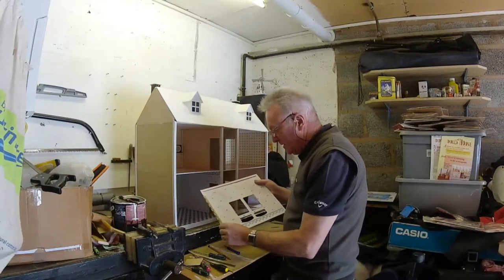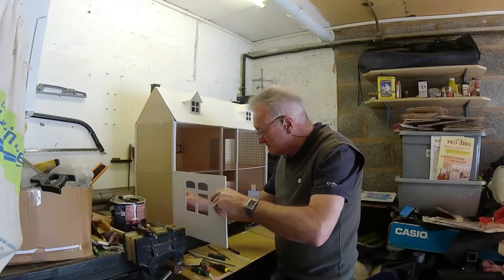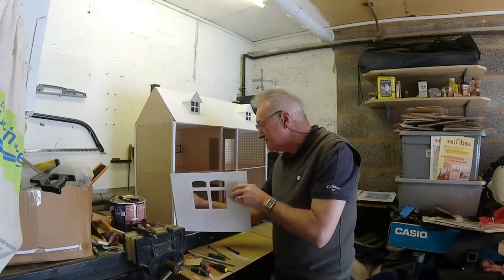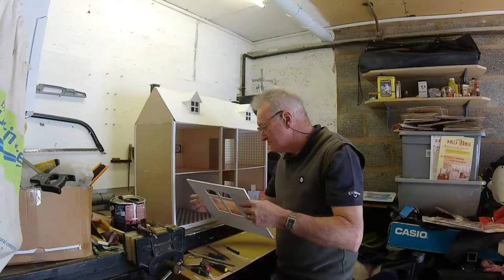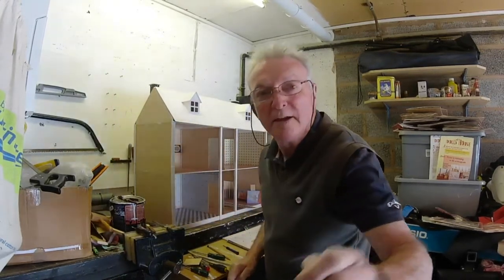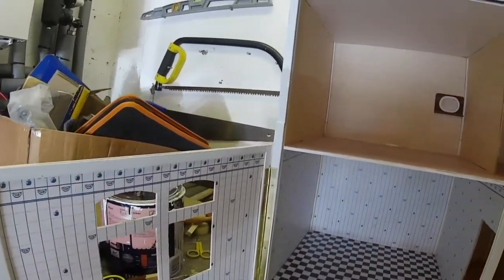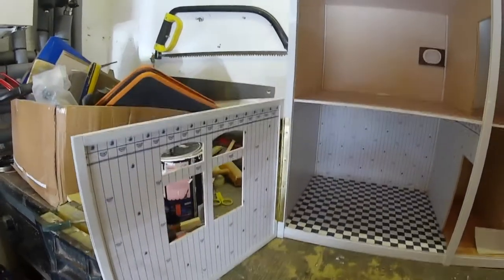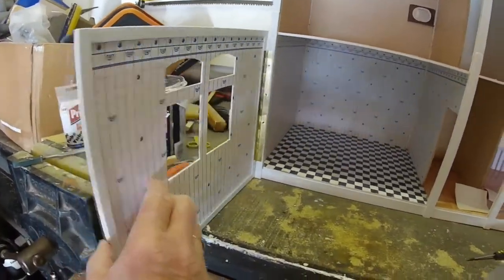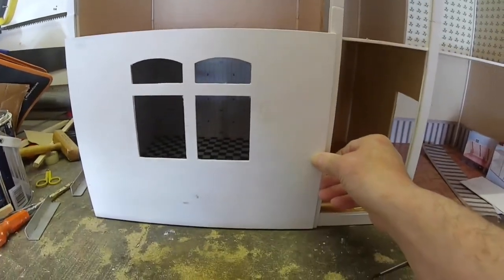I think that goes in there like that. There's the first door on. Looks not too bad, does it? Close it in, a little bit like that. And now we're going to fit the other one on.